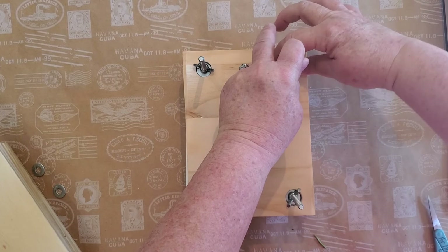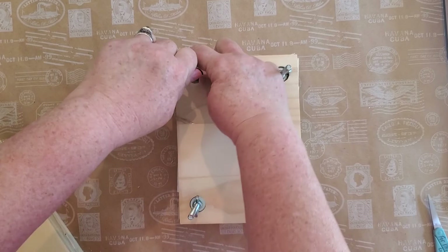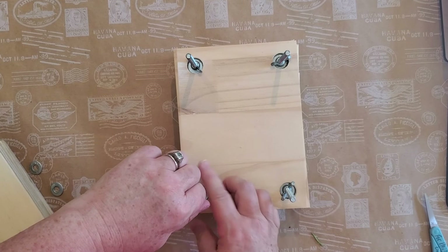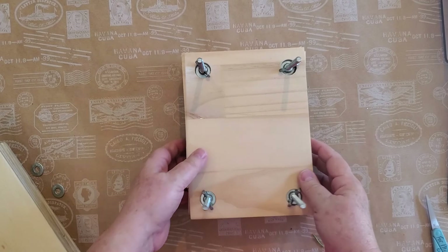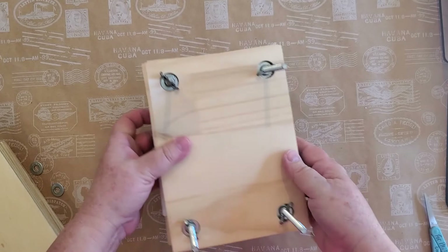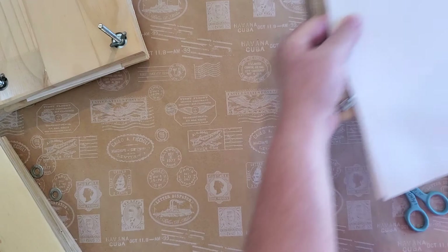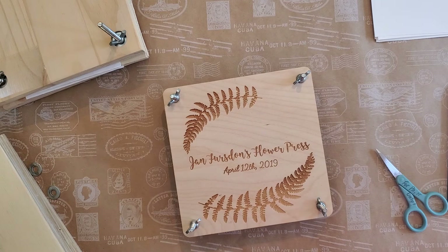There are some flowers that don't do well in presses — orchids, for example. I literally put orchids in an envelope, frequently a CD envelope, and just lay them down flat and let them air dry — no pressing at all. If I put them in a press they basically just disappear. You're going to have to figure out what works best for you; I make notes as I go along.